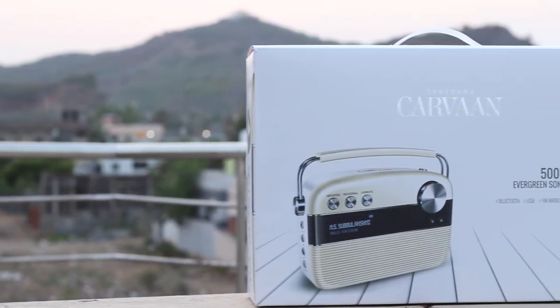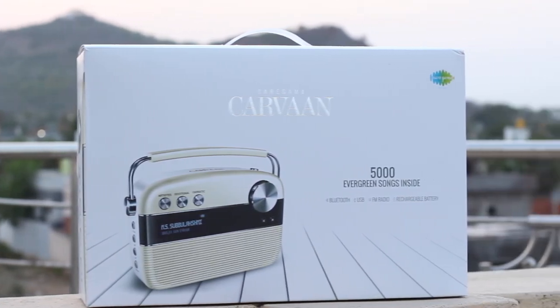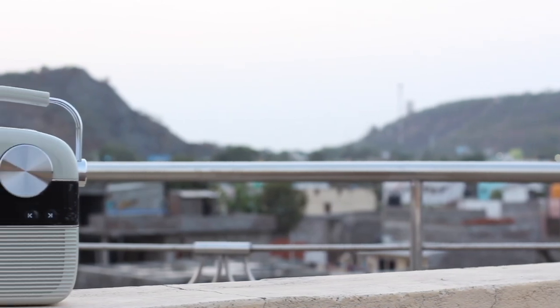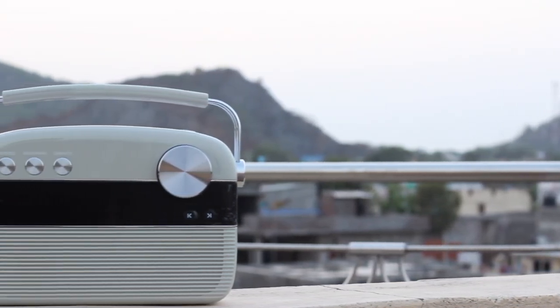That's it for this video, guys. Hope you enjoyed it — if so, hit the like button. If you're not subscribed, make sure you subscribe to our channel and hit the bell icon. If you have any queries or suggestions regarding this product, head down to the comments section below any time.